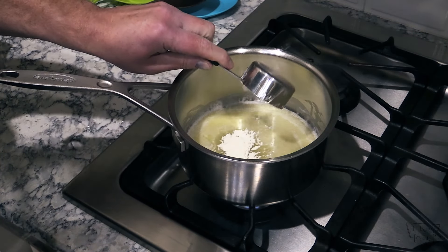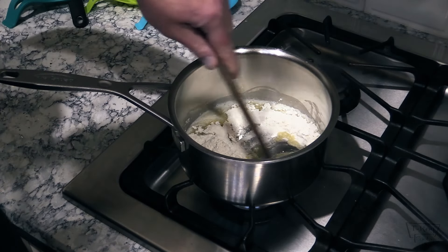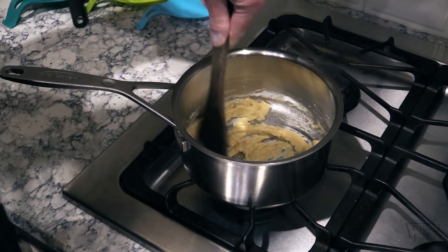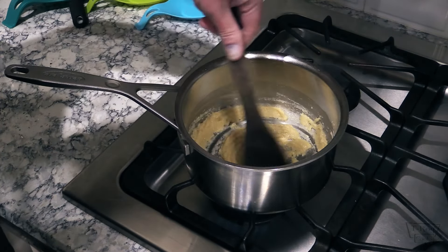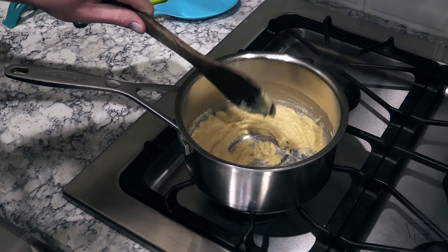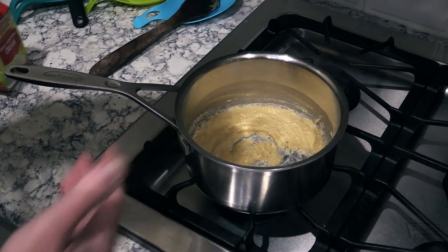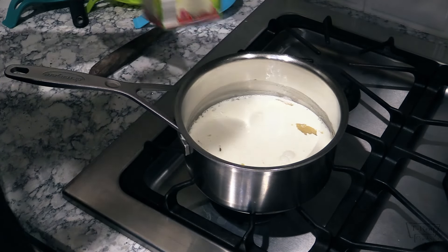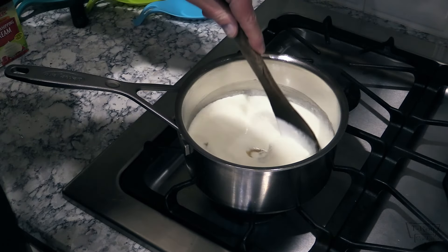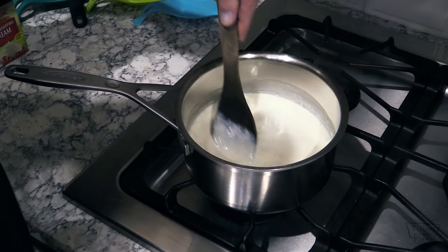Alright, my butter's melted. I'm going in with a third cup of all-purpose flour — get that all combined. Once it's all combined, just let this go for about a minute to a minute and a half to cook that flour taste out. At that point you want to add your milk, half and half, or in my case 16 ounces of heavy cream. Add the heavy cream and you may want to get a whisk to get this all combined. When it comes up to a boil, turn it down to simmer and let it simmer for another minute or so.